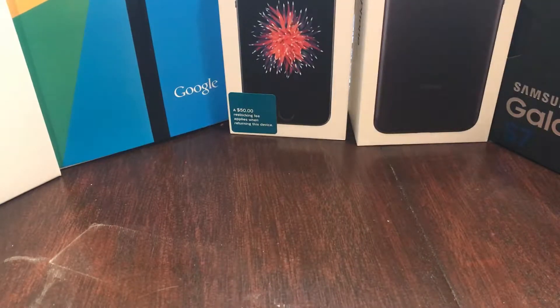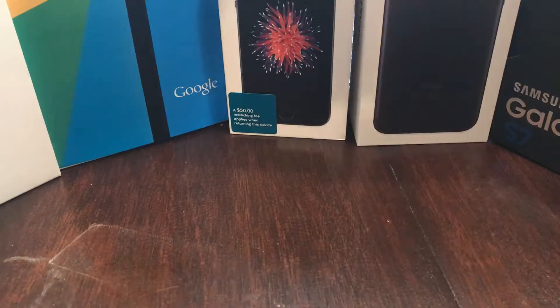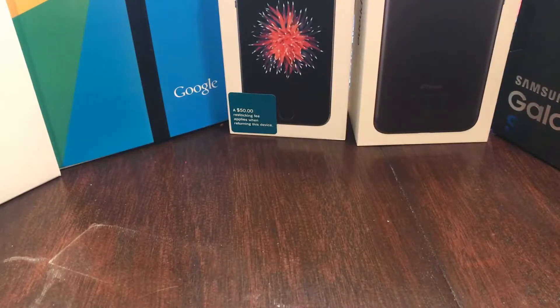Hey YouTube, what's going on guys? It's Matt the Cell Junkie coming back at you with one more. I got a brand new lovely box from T-Mobile. I ordered a G6 and I can see it down in this beautiful box.